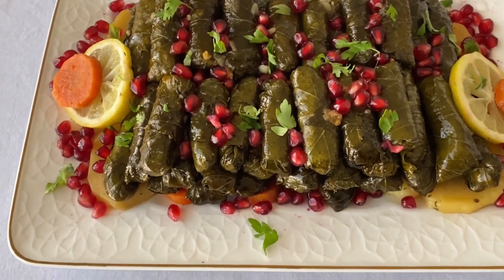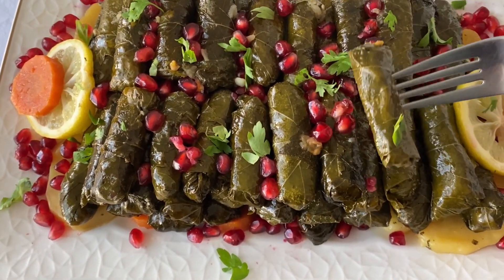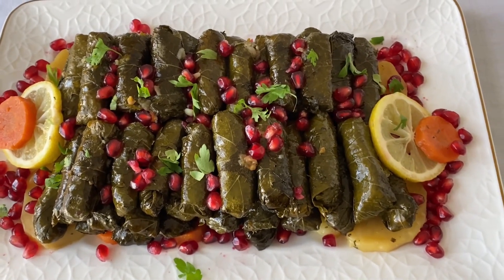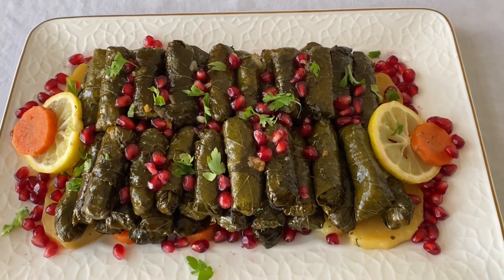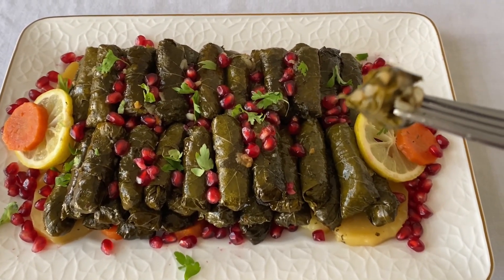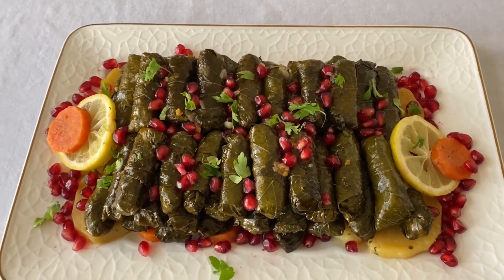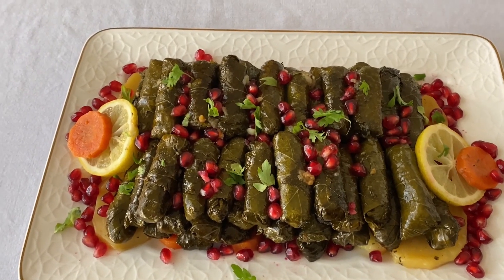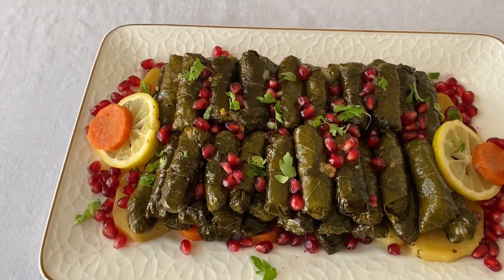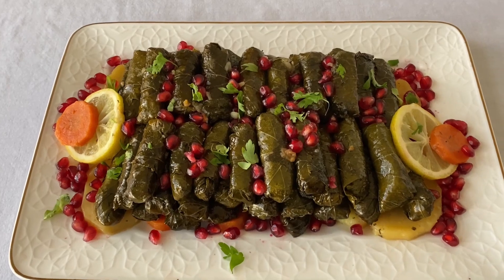When the vine leaves cool down, you can serve them in a dish and decorate any way you like. We've used some pomegranate seeds and parsley, along with the vegetables from the bottom of the pot. This is what it looks like — it's fresh, it's moist, it just dissolves in your mouth. It's delicious! I hope you enjoyed the episode; if you did, please don't forget to like, share, subscribe, and push the notification button. See you next time, bye bye!